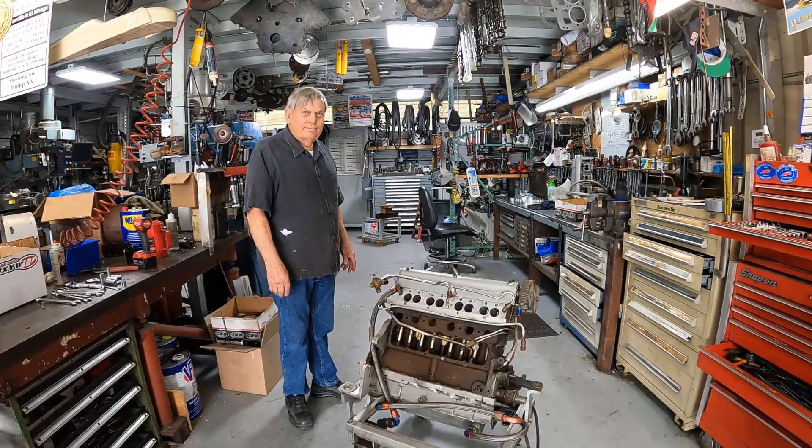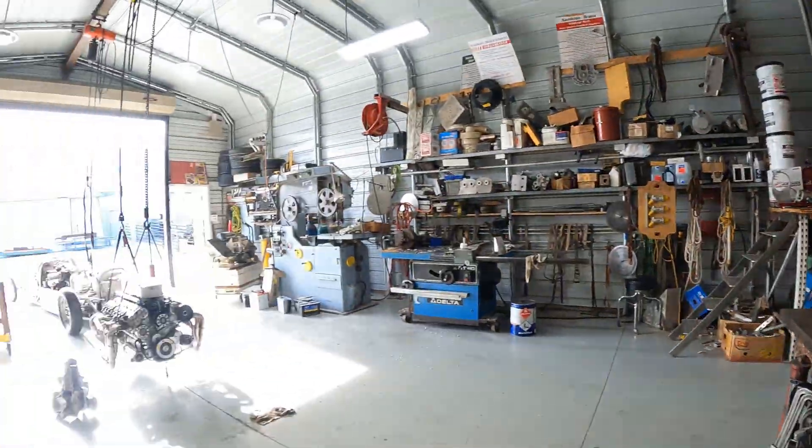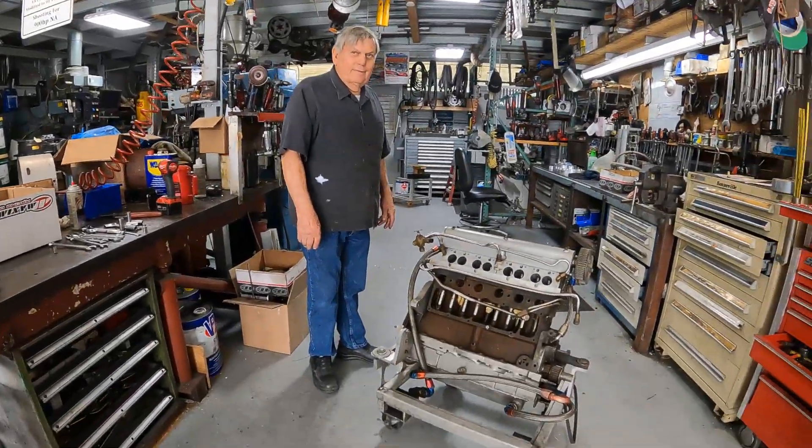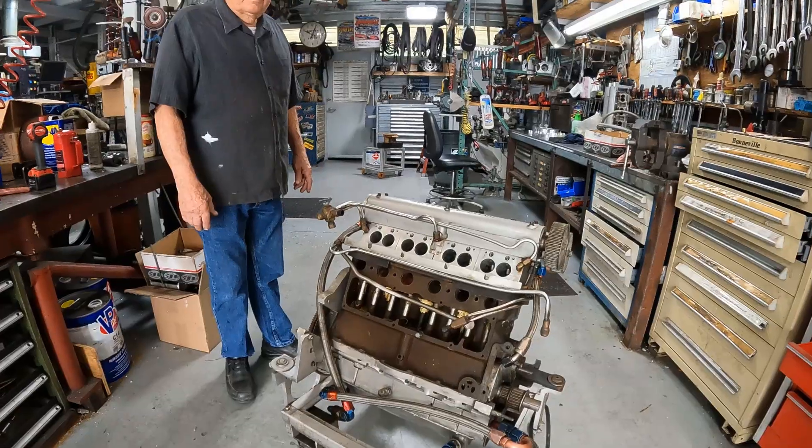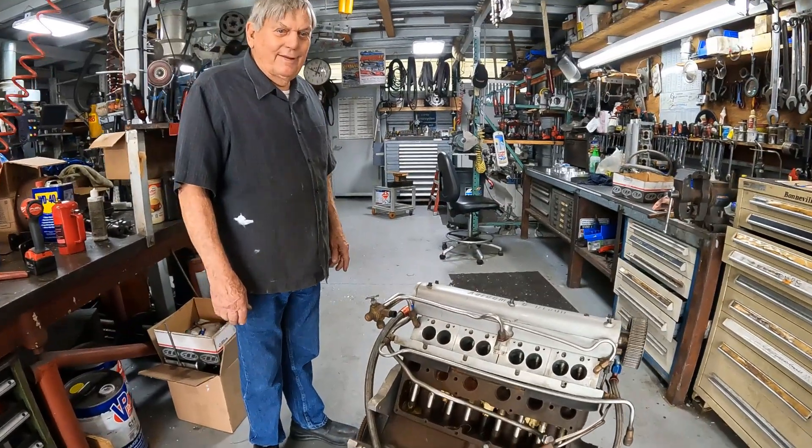We're here today at Pete's shop on a nice sunny Sunday. We've been out at coffee and cars and we're coming back here. Pete's going to explain a little bit about this unique engine he has sitting right here. So Pete, what is this?